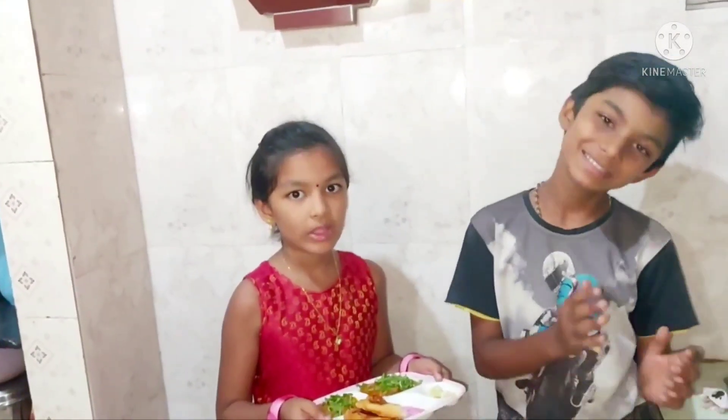If you like the video, please like, share, comment and subscribe! I love you! Shiva! I love you! Tandish Sharma!